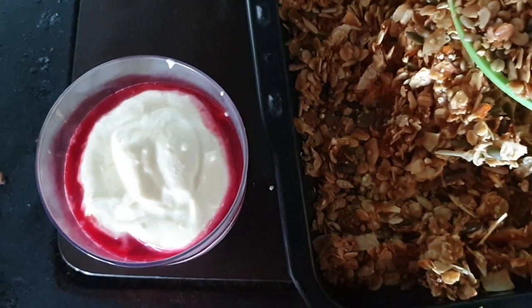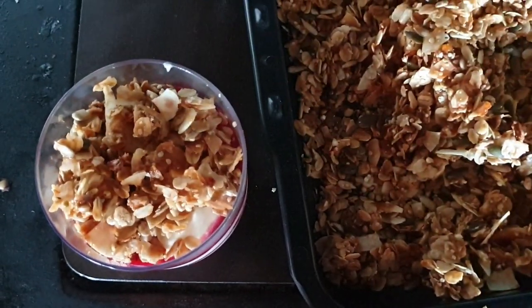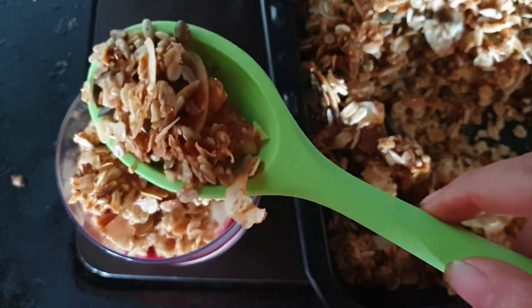My granola is lovely and golden and toasty, and now I just need to let it cool before I top my cheesecake cups.